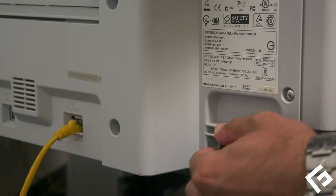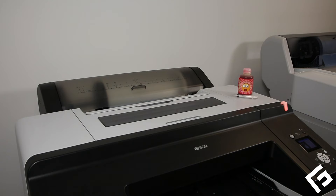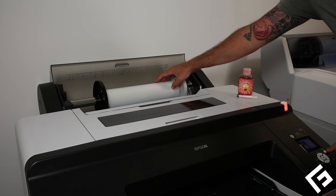Plug in the printer's power cord, then press the power button to start the printer. Once the printer is ready, load the film roll.